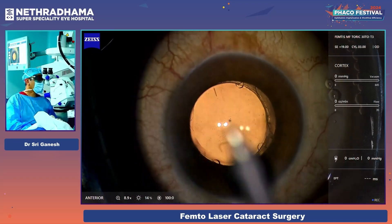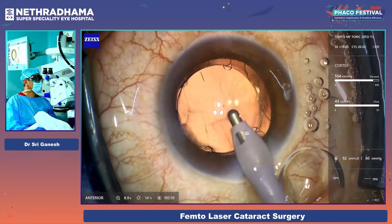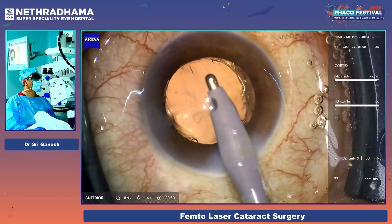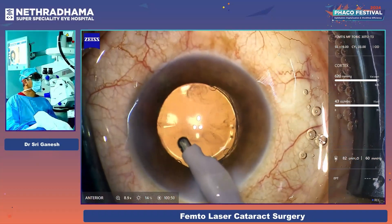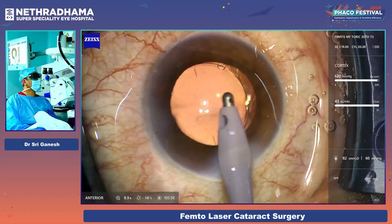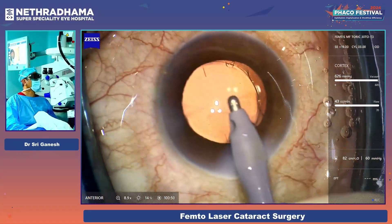Now I just have to evacuate the visco from the anterior chamber. There is nothing under the lens — no visco under the lens. Once you remove all the viscoelastic from the anterior chamber, you can see that the lens does not rotate at all, even with the high flow rate of 90.